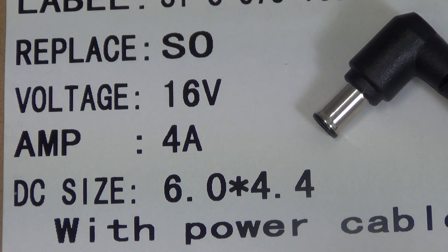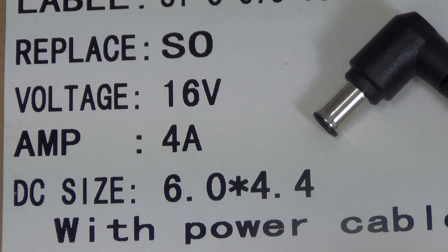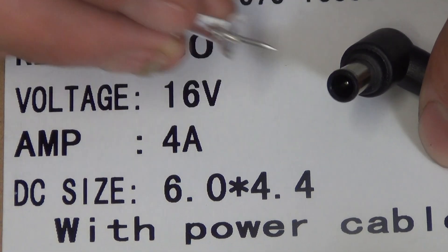A 64-watt Sony laptop charger with an output of 16 volts, 4 amps, and a pin size with an outer diameter of 6 millimeters and an internal diameter of 4.4 millimeters.